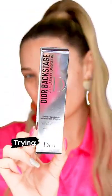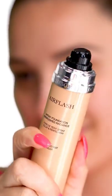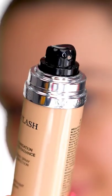Trying foundation in a can — this is Dior's Air Flash Spray Foundation. It's full coverage and supposed to give an airbrushed finish to the skin. I love the idea of spraying on foundation and getting it on super quick, so let's try it.